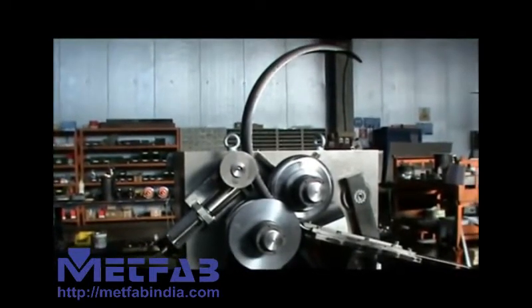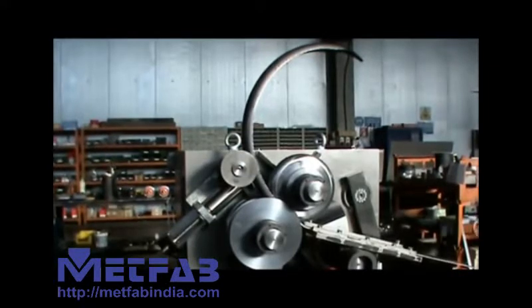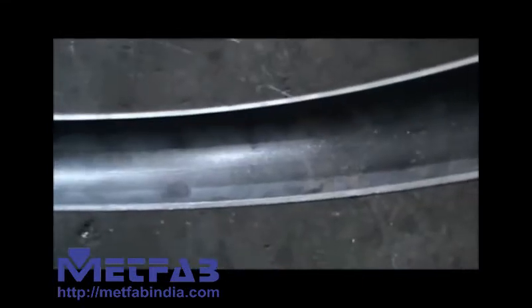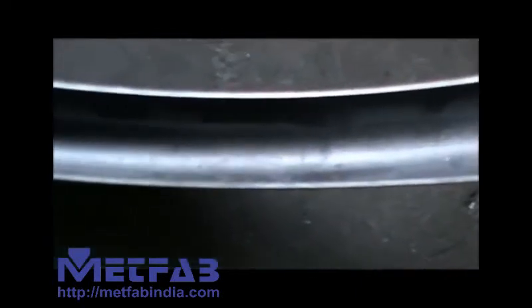Now we will see how the result looks like. As you can see, we have a constant radius of the curve and the shape of the profile is correct. Also the edges of the profile are clean. The inside surface is smooth.